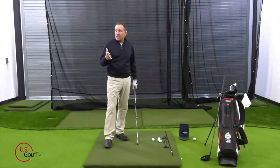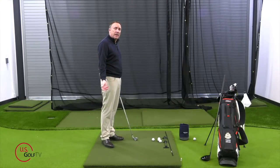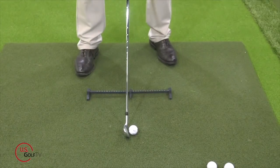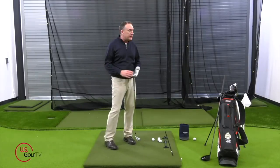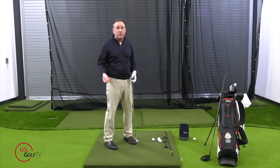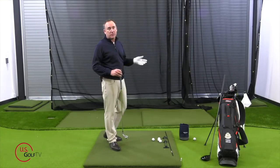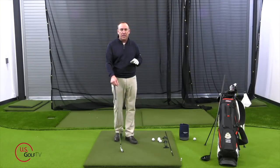The second mistake I see in terms of body angles is the trail side — the right side for a right-handed golfer — gets too high and they get aimed to the left. Most golfers slice, they see the ball go to the right, so they naturally start aiming to the left and getting their right side high. What happens is it just causes them to slice more. We're going to talk about a way to fix your slice at the end of the video.